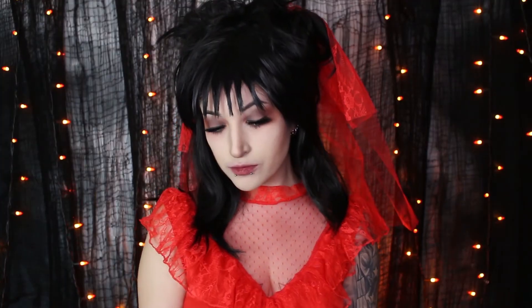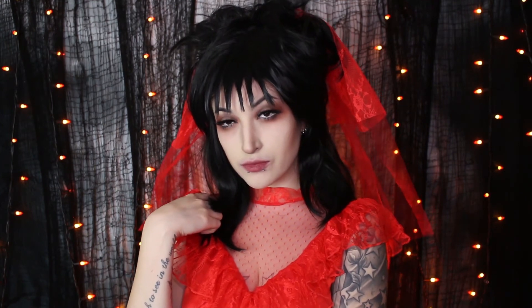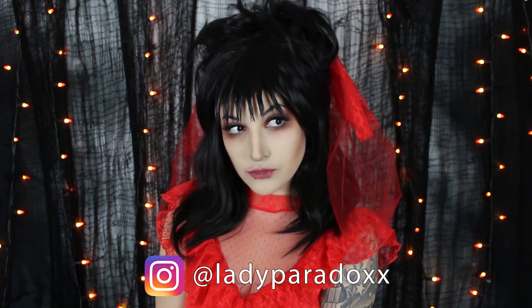And then that's it you guys. You are now Lydia Dietz. Thank you guys so much for watching. This is look number 11 in our 13 Days of Halloween series. Like and subscribe if you're already here. Also follow me on Instagram if you're not already, at Lady Paradox. Thank you guys again. I will catch you in the next video.